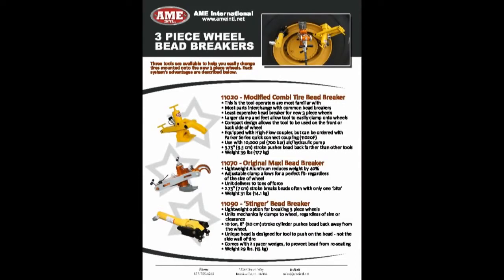Recent changes to three-piece wheels have created a need for new bead breakers. AME offers three solutions for these wheels, each with their own unique advantages.